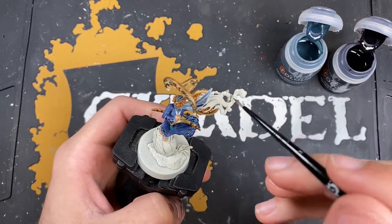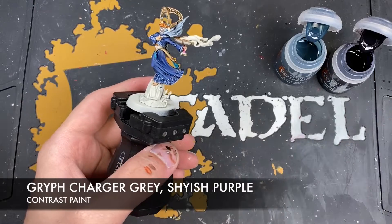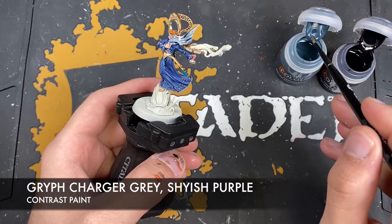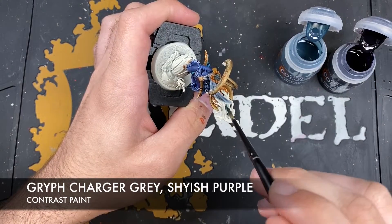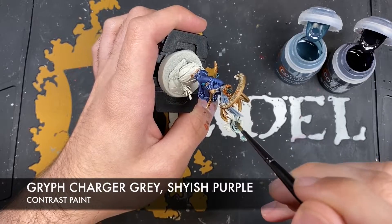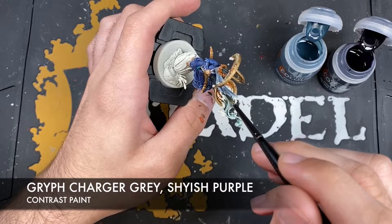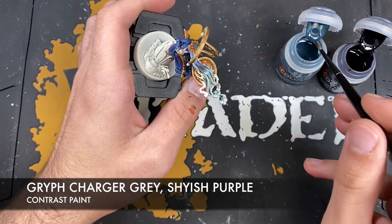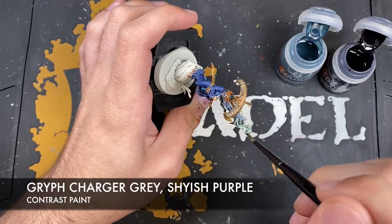So what we want to do is paint this smoke bit next. We're going to use two colors for this: Griff Charger Grey and Shaiish Purple, used at the same time. Using a slightly bigger brush, load up with Griff Charger Grey and on these smoke trails start blocking in that color. We want to get this Griff Charger Grey all over these smoke trails. It can be a bit messy here - just take care that we don't get this all over that gold.